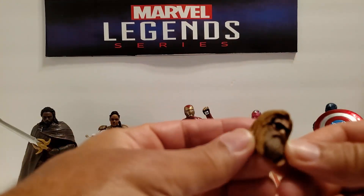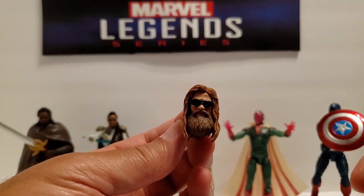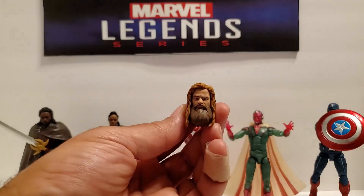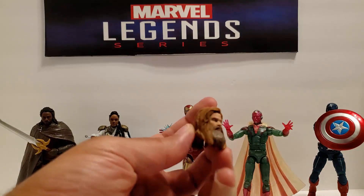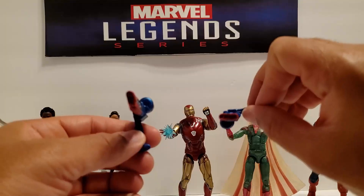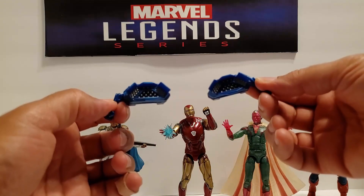So in the box, we've got the Buddy Thor head with sunglasses — glasses don't move — and we've got Buddy, I like to call him Fat Thor, Fat Thor without the glasses, looks kind of chilling, kind of solemn. We've also got the Iron Patriot arm cannons and his shoulder missile launchers.